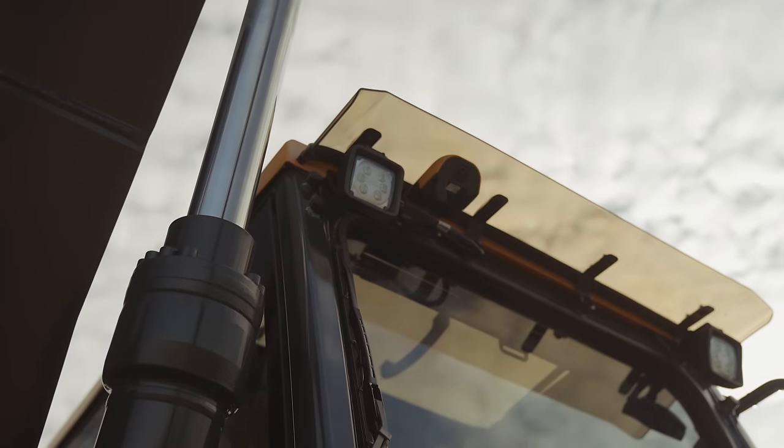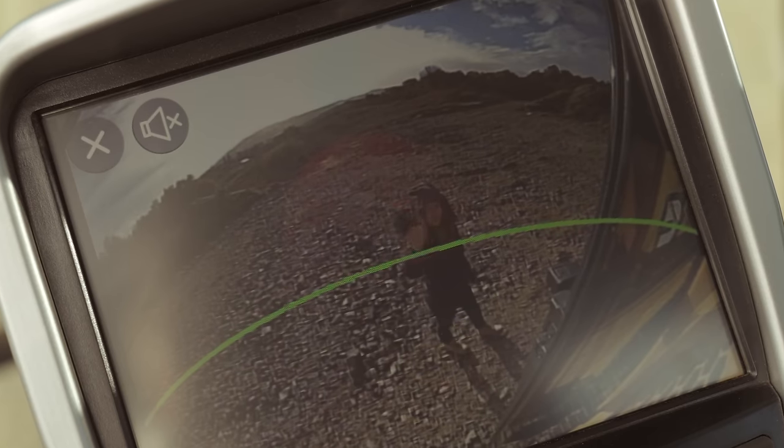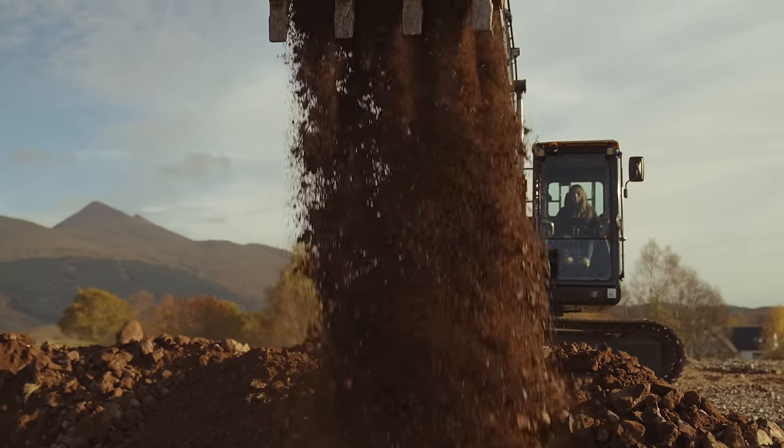You can choose between 10 different view angles, and view each camera individually or all four cameras side by side. When the AAVM system is active, if a person is within 5 metres of the machine, an alarm will sound, making the site safer for everyone.